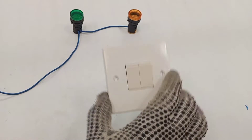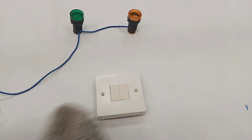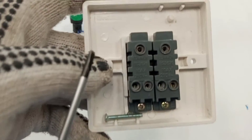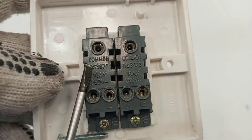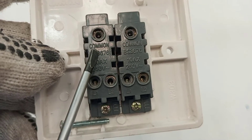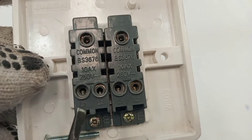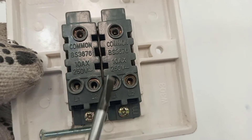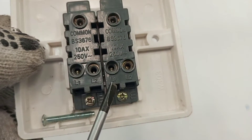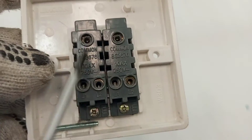This is one unit that will be installed at just one location, but you can use it to control two lamps separately. Here you have one two-way switch and another two-way switch. On the first switch you have a common terminal, then L1 and L2. On the second switch you also have a common terminal, then L1 and L2.